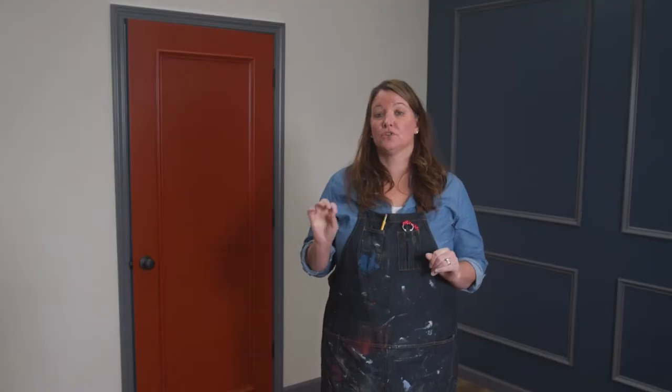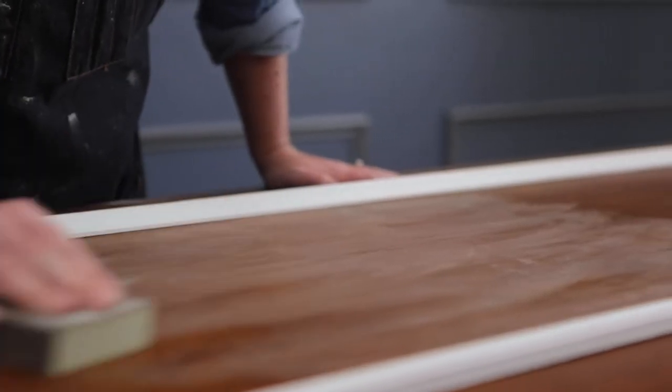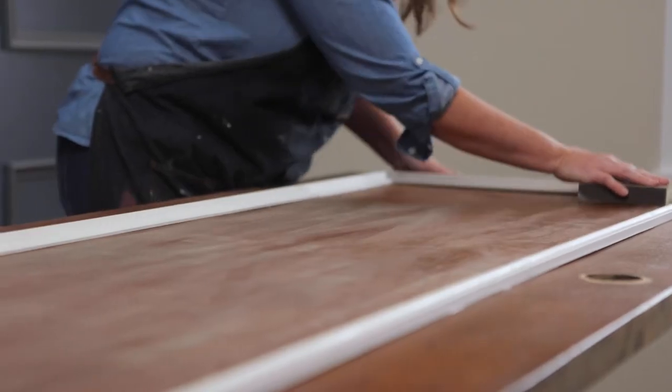If you have any holes or scratches on the door, patch those with some wood putty. Once the putty is dry, give the entire door a good sanding with a fine grit sanding sponge. Once that is complete, make sure you wipe down the entire door to get rid of that fine grit sanding dust.